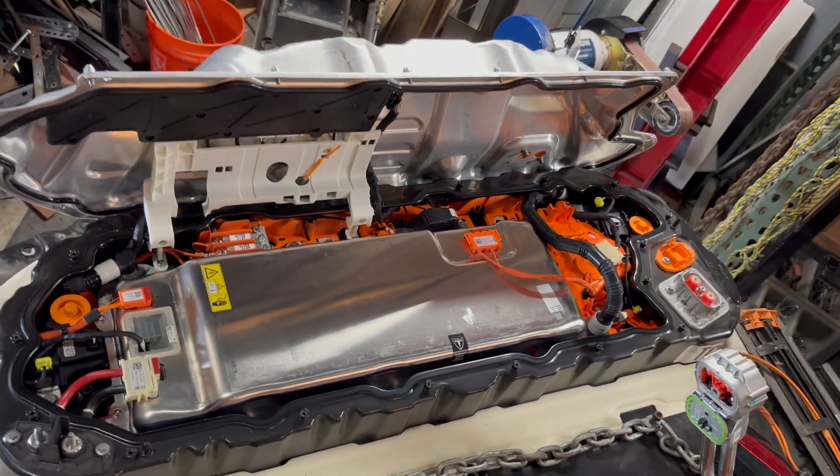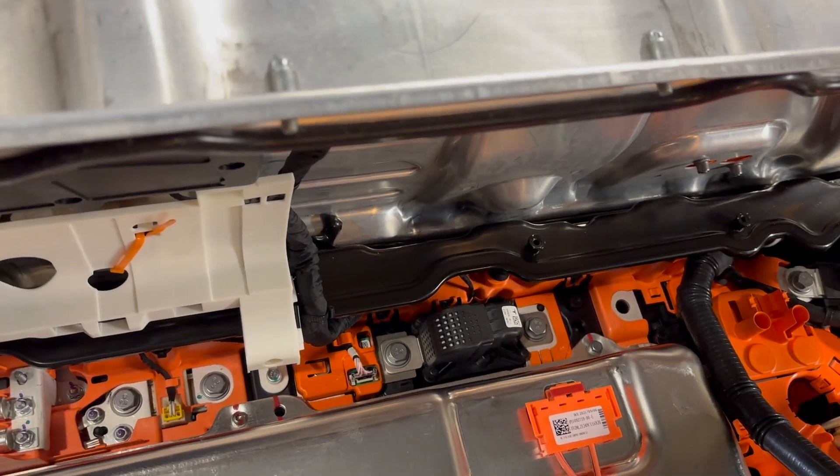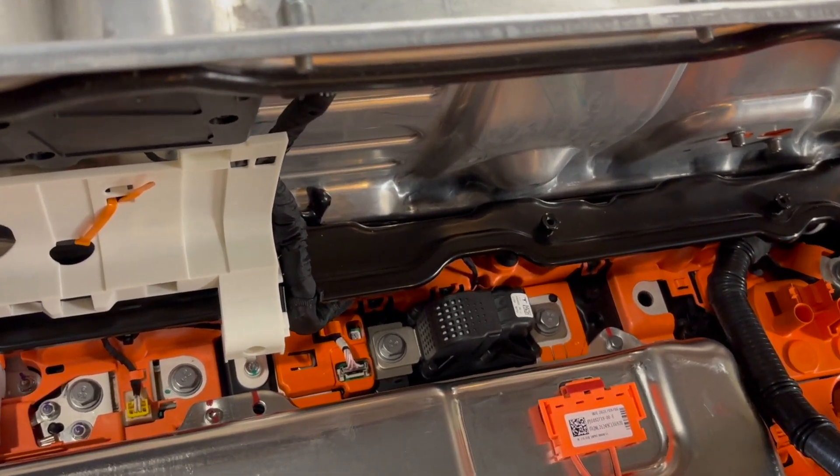Here's a detailed look into the penthouse. Once you open up the penthouse, your first step is to test your pyro fuse. Right there — that's the pyro fuse. This is the safety precaution that anytime a Tesla battery pack is in a collision, it blows and disconnects the high voltage. My pyro fuse was actually in good working condition. You can test the continuity across it — set your multimeter to continuity, and if you get a beep, it's good. First thing you're going to do is disconnect that.